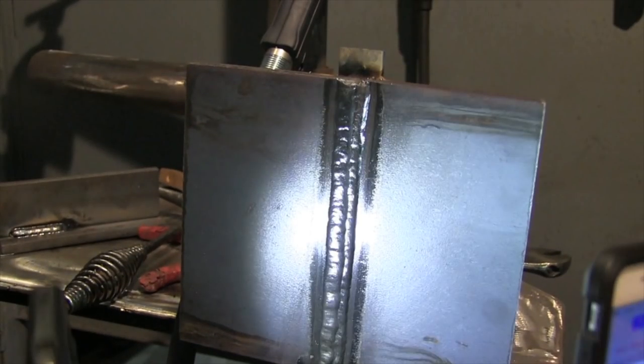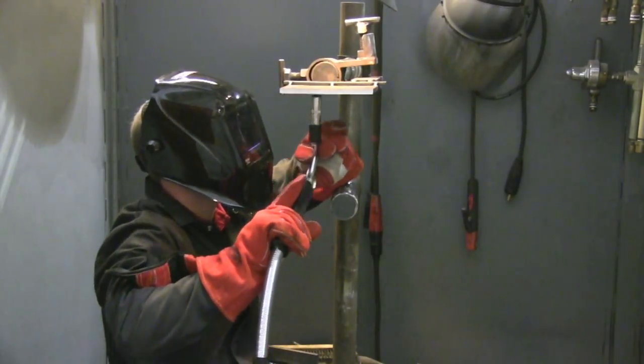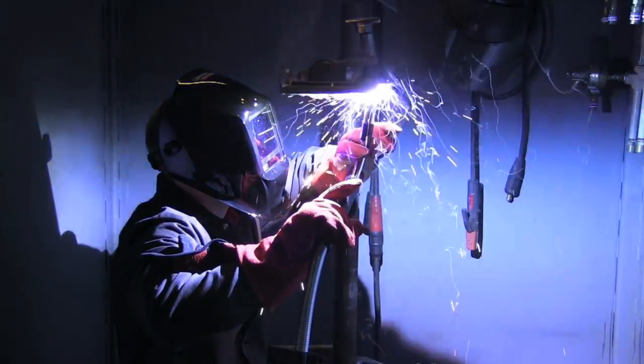While we were at the Lincoln Training Center near Atlanta, we decided to do a 4G also. This is the root pass on the 4G — notice the slight drag angle there. It looks almost like a push angle here, but the camera can be a little deceiving sometimes.